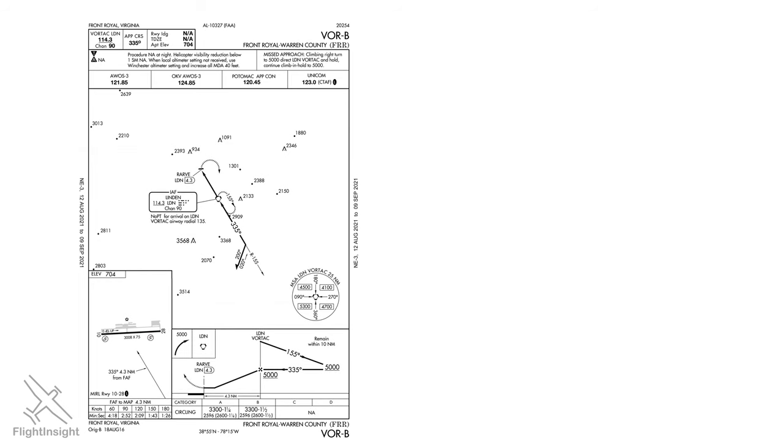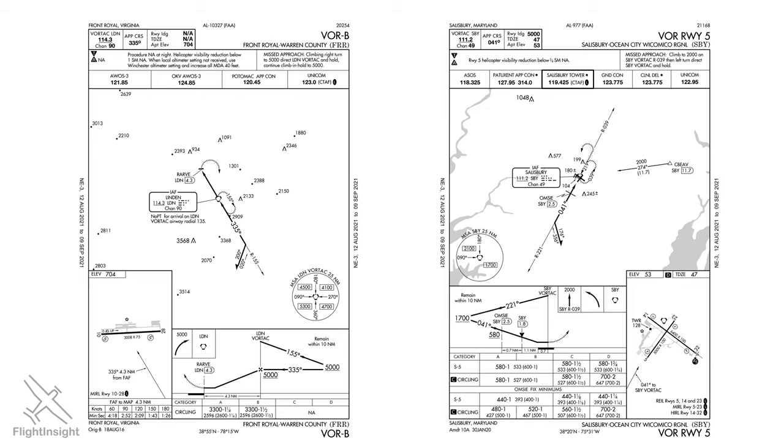Let's compare this approach at Front Royal to another approach with a procedure turn, the VOR-5 at Salisbury, Maryland. The only big difference between the two procedure turns is that at Front Royal the procedure turn fix, the Linden VOR, is located several miles away from the airport. This allows us to use the Linden VOR as our final approach fix also. At Salisbury the procedure turn fix is the VOR co-located right on the field. So after we make our procedure turn inbound there is no final approach fix, and things can get a little complicated and compacted on the approach course.